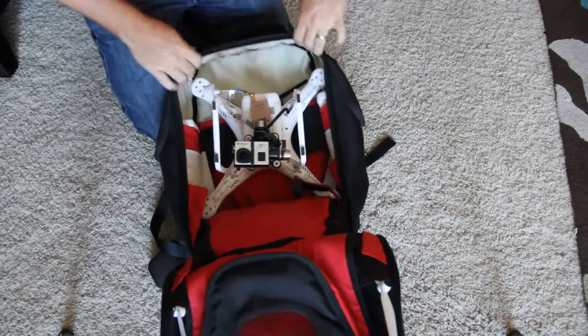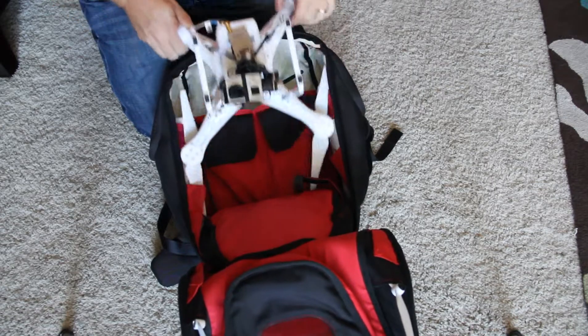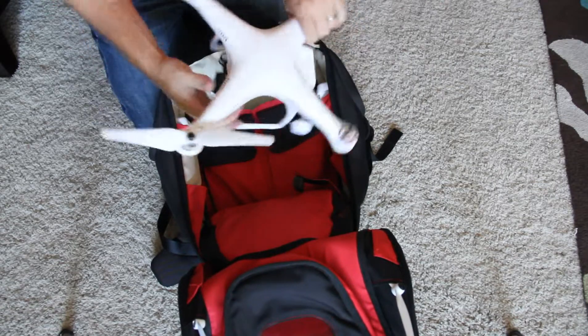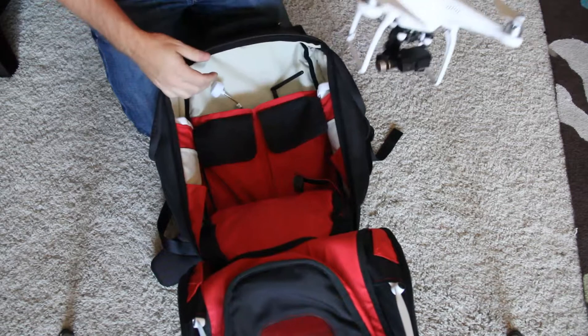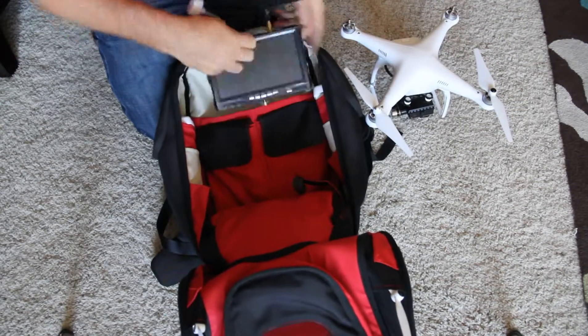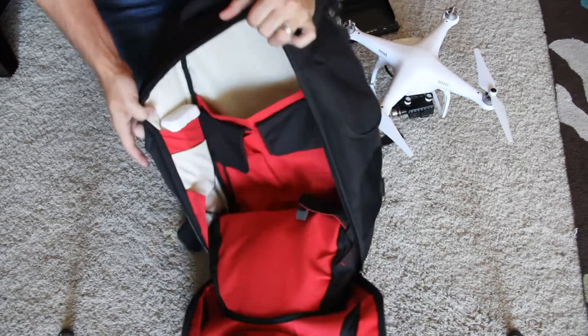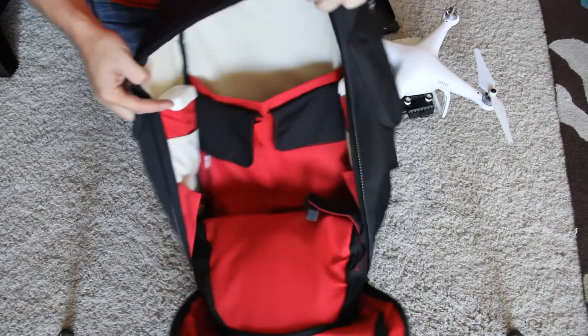As you can see here, we've got the Phantom 2. It fits nicely in here with two props attached. There's room for the FPV monitor, and on the sides here we've got room for batteries.